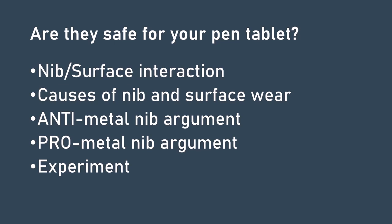The real question we need to address is: is using a metal nib safe for your pen tablet? In this video I'm going to explore the interaction between the nib of the pen and the surface of a pen tablet, how nibs wear out, and the arguments both for and against using a metal nib. I'm also going to start a six-month experiment to see if we can measure the impact of a metal nib.